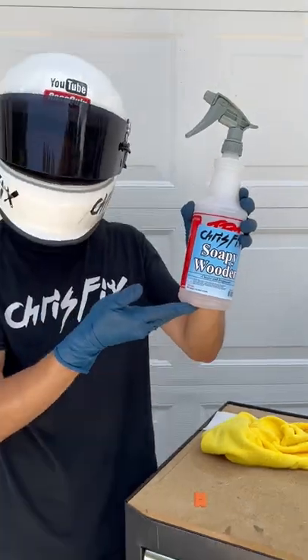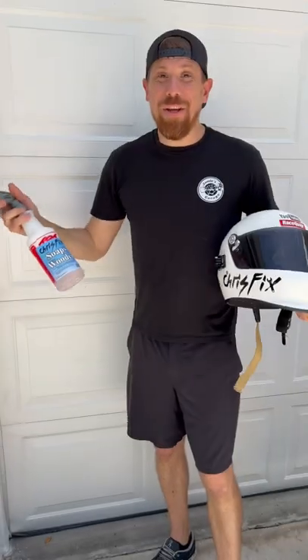And that is how you replace a decal! So what do you guys think — who should I impersonate next?